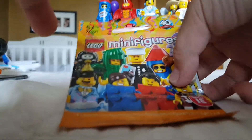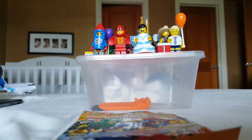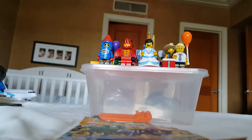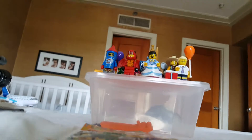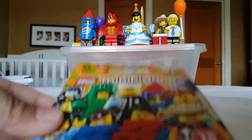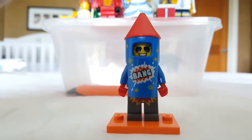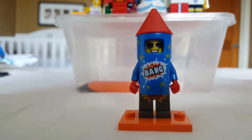Sorry guys for the tilted view, but I'm going to take a look at these guys in no order at all. I'll just go through them with an in-depth look, and then we'll take a look at the foil packaging and the paper later. We're going to start off with the first minifigure on top of the box.